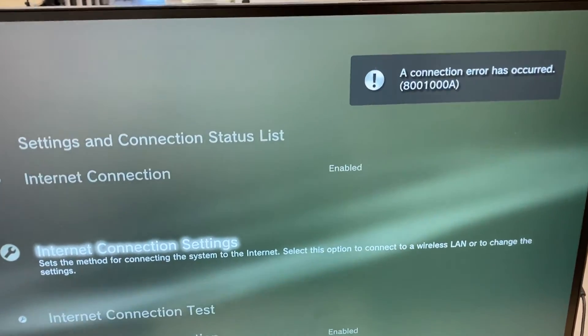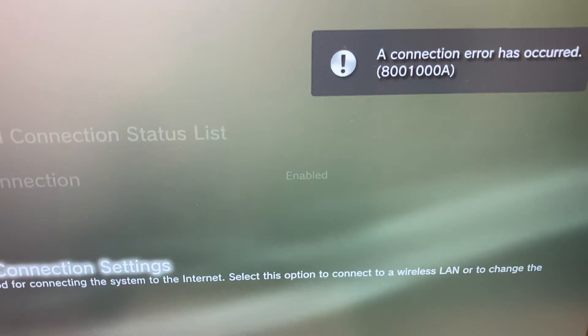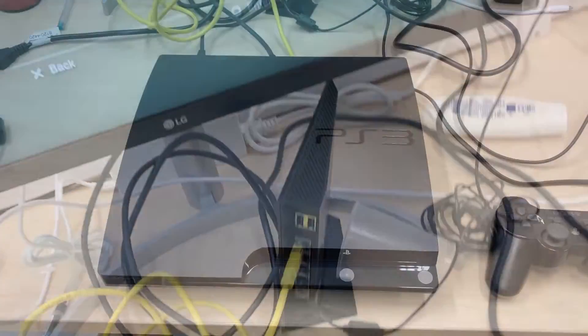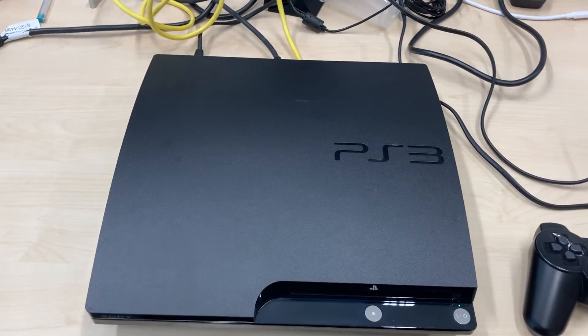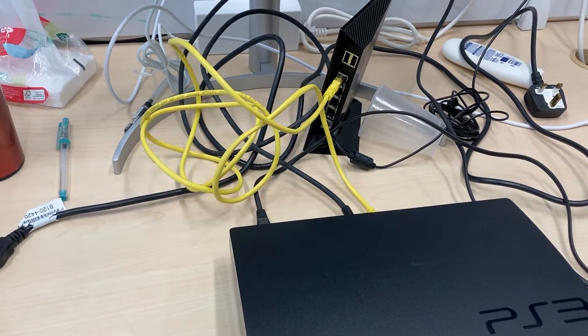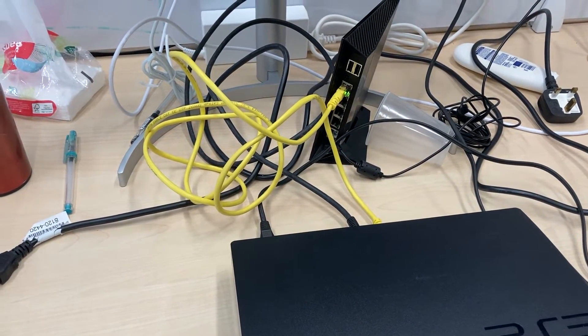You are probably thinking that the network in my workshop is broken, but I can promise it's not. Let me prove it by trying a slim PS3 in my workshop. We will test it using the same cable, the same network, and at the same location.